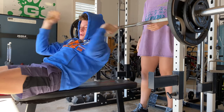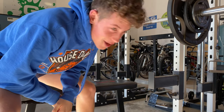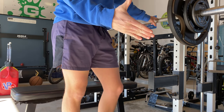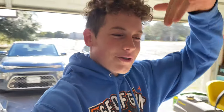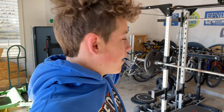Got 165 - that's a 15 pound max increase, I'm not complaining about that. Thanks to my spotter Ellie. 165 on the bench, didn't get 175, but still a 15 pound increase from about a month ago, so I'm pretty happy with that.